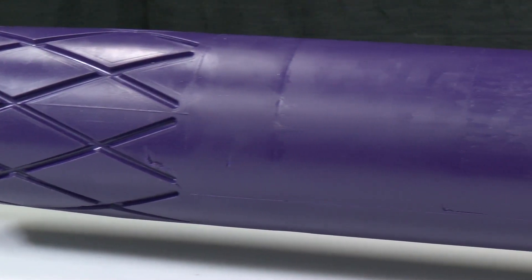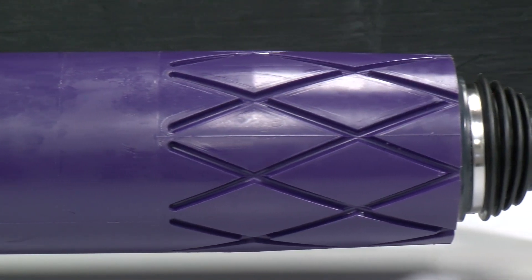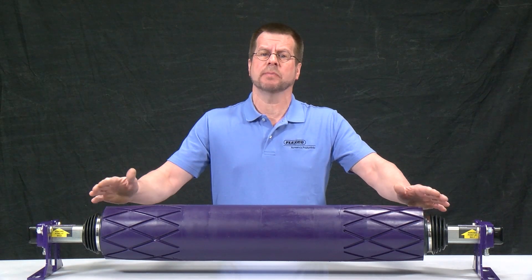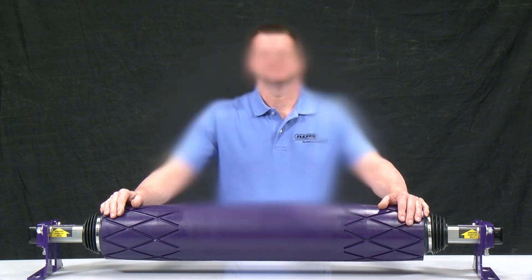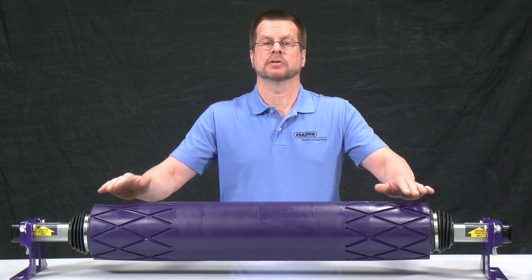Because it's designed without sensor rolls, it works better than most trainers on belts with edge damage. It will also work in applications with cupped belts when the trainer is installed on the clean side of the belt. The PTEZ features several design advantages over typical trainers.